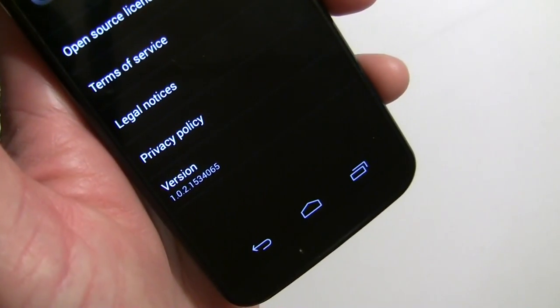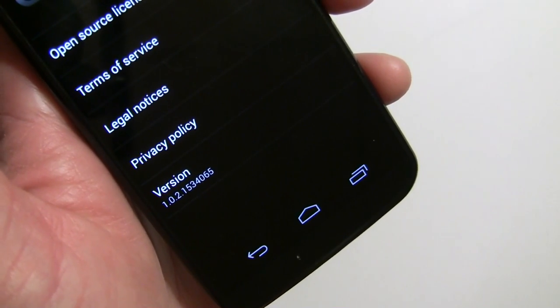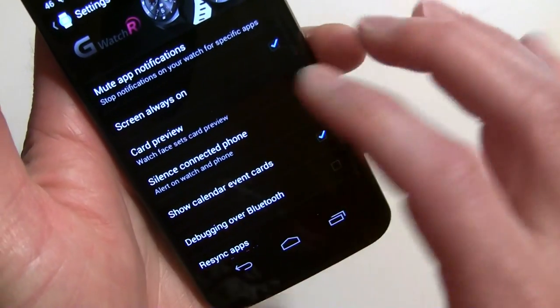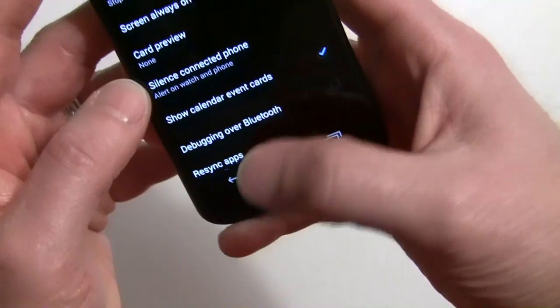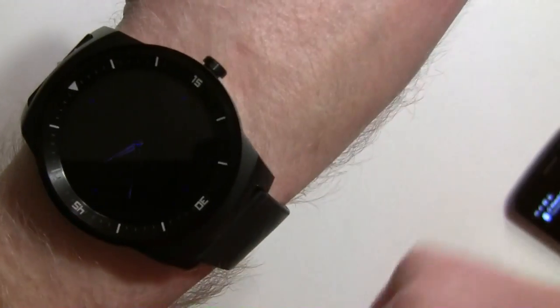With the version I'm running here — this just came out around October 24th or 25th, it's 1.0.2.15 and higher — if you have that, it's going to be called 'card preview.' So basically you tap on that, and right now I have it set to show. I'm going to move it to 'none.'